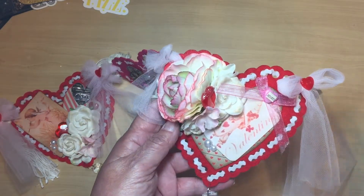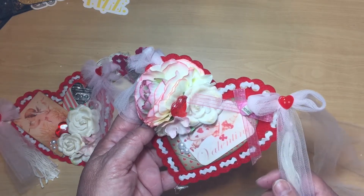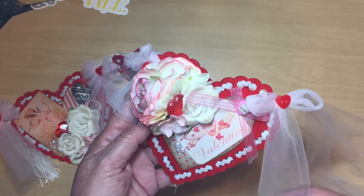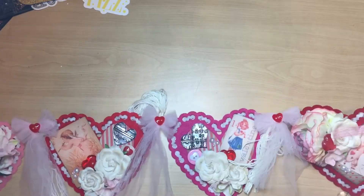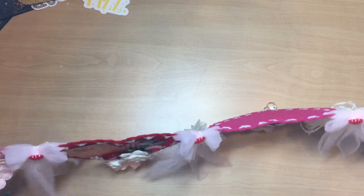And then the bling at the bottom, and on each side I went ahead and put one tassel and another bow. I know you can't see this without me moving the camera.